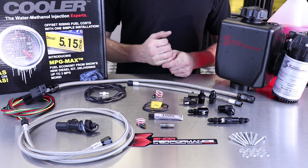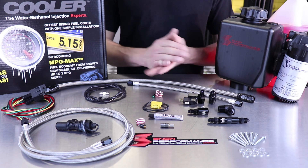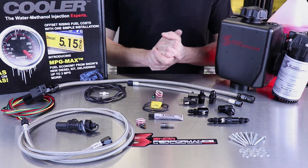Once this nozzle is spraying, it's going to be the perfect way to lower IATs and boost octane in your high horsepower forced induction gas engine. I'm Adam with Snow Performance and we'll catch you next time.